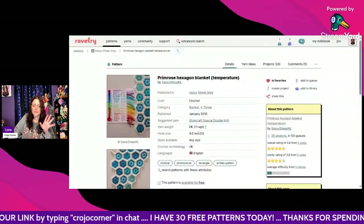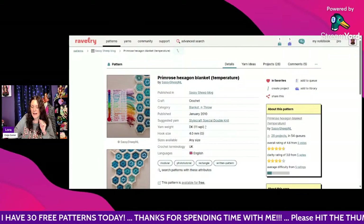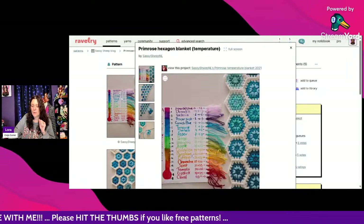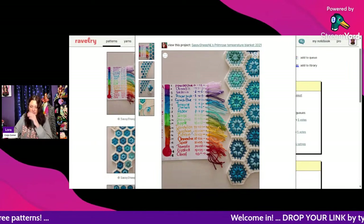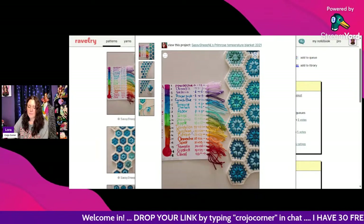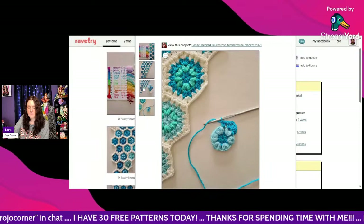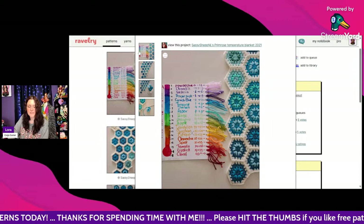This one is gorgeous — the Primrose Hexagon Blanket Temperature by Sassy Sheep NL. It's in UK terms but only a couple of stitches so you should be able to easily translate it. It uses DK weight and a 4mm hook. Once you make a couple of these hexagons you should be able to remember how to make them — it shouldn't be too difficult. Look how pretty it is — I think I see some little puffy stitches there.